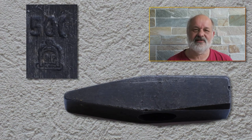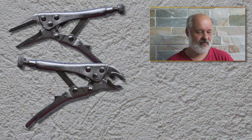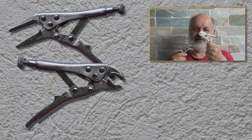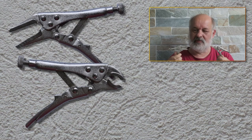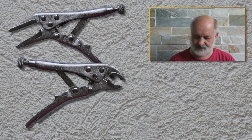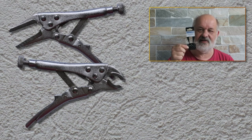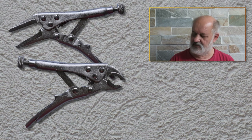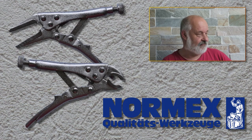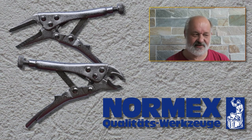Then I collected two vice grips — one with elongated jaws and one normal type. You always need these. They were new and sold in plastic packaging. My assumption is that although the company seems to be a German one, these are probably Chinese, just packed that way.